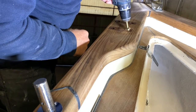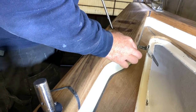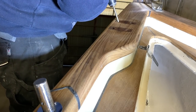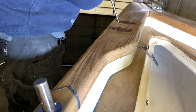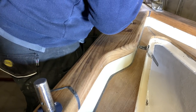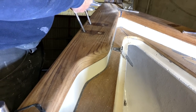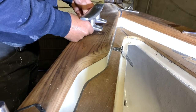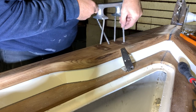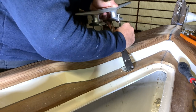Third step: countersinking the hole to permit the butyl to make a very nice gasket, and after that using the long drill to make a very nice and tidy hole for the bolts of the cleats. You can see how tricky it is to insert the bolts and the cleats - you need patience. I spent half an hour only testing if the holes are okay.